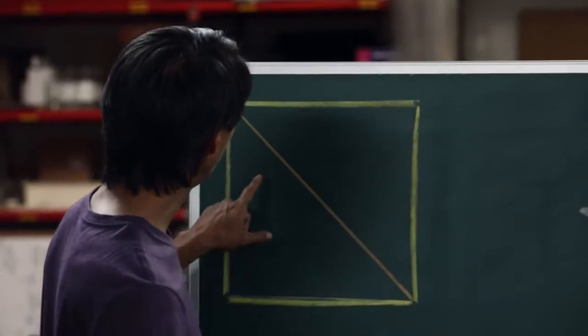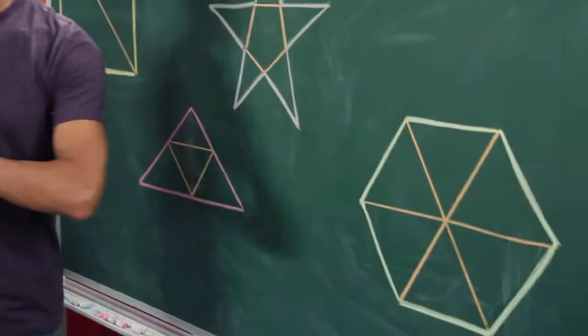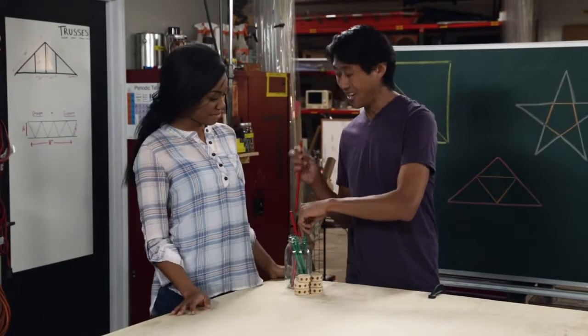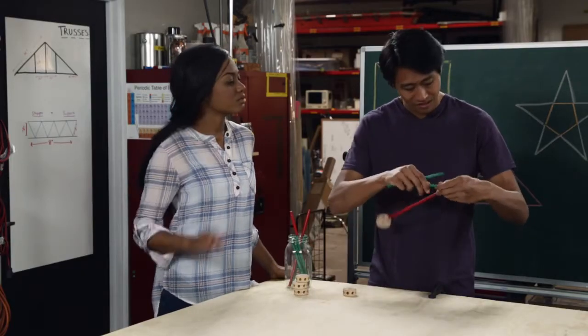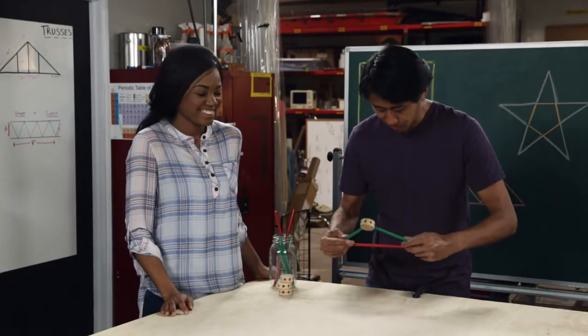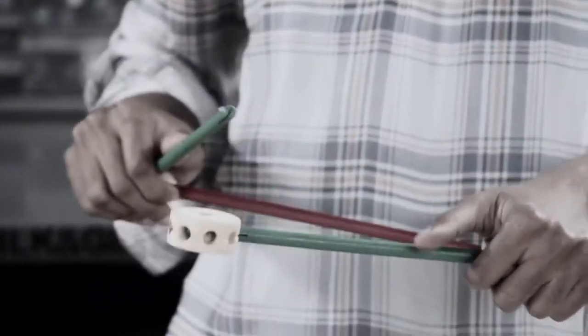Triangles can be used to form just about any polygonal shape, and we can demonstrate that using these toys. If we take three sticks and connect them using these discs, we can create a triangle. Try and change the shape of that triangle.